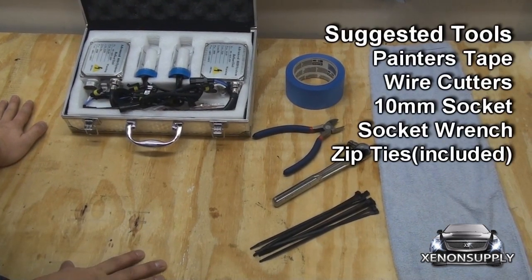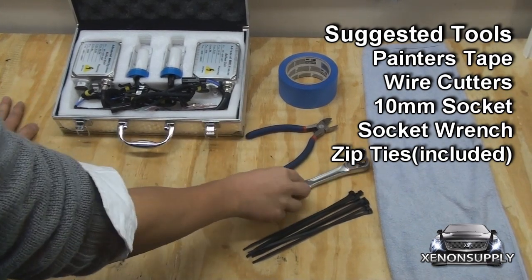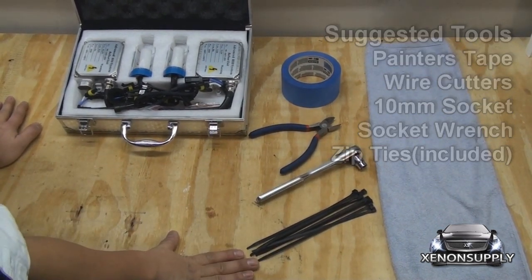Here are the tools you'll need to do this installation. You'll need some painter's tape, wire cutters, a 10mm socket, socket wrench, and the 8 zip ties included in the kit.